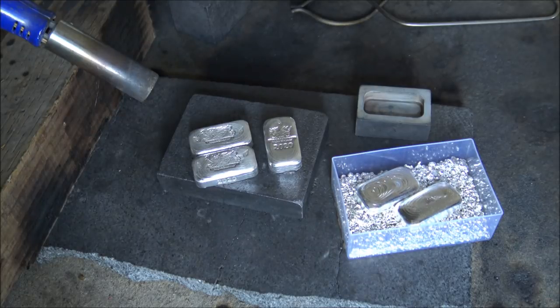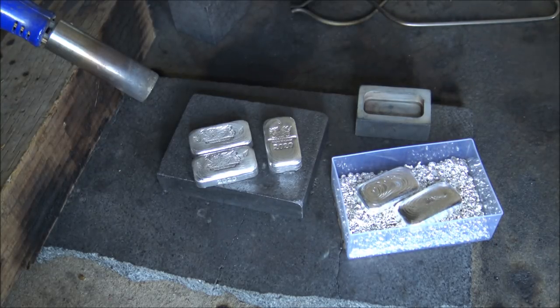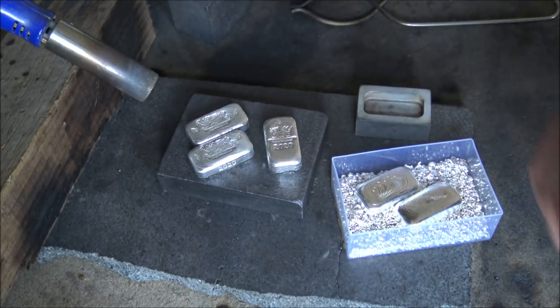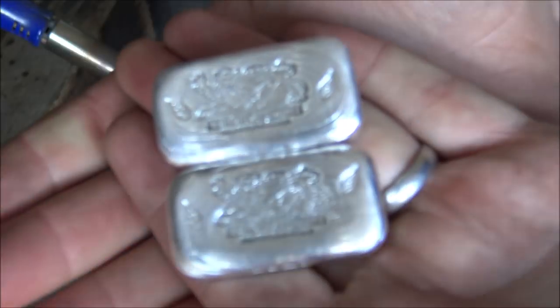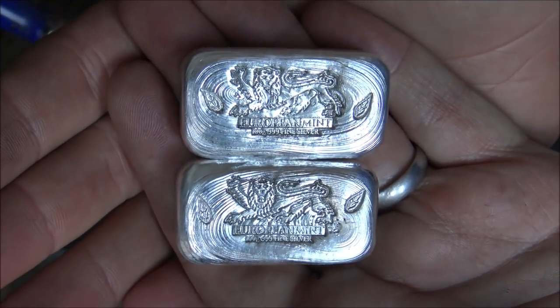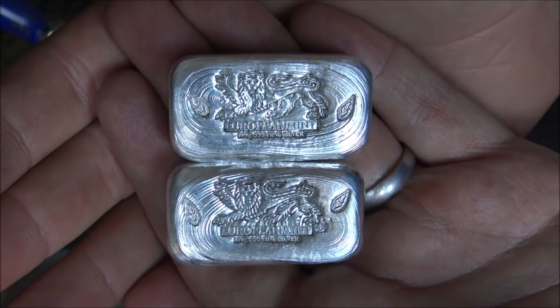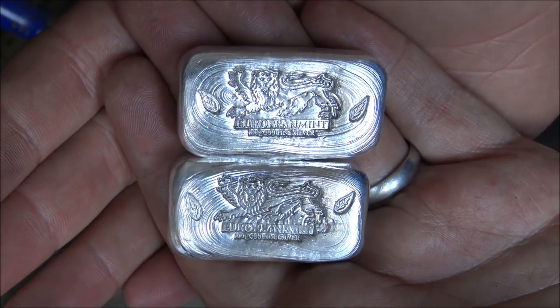There will be purchase links down in the description to all of these items on our website. The very best prices can be achieved by emailing me directly at byb@backyardbullion.com. I want to take this opportunity to say a big thank you to the European Mint for their very generous support of our channel and brand by commissioning these pieces. Everything has been basically financed by the European Mint, so a huge thank you to them for taking that risk and commitment to us.